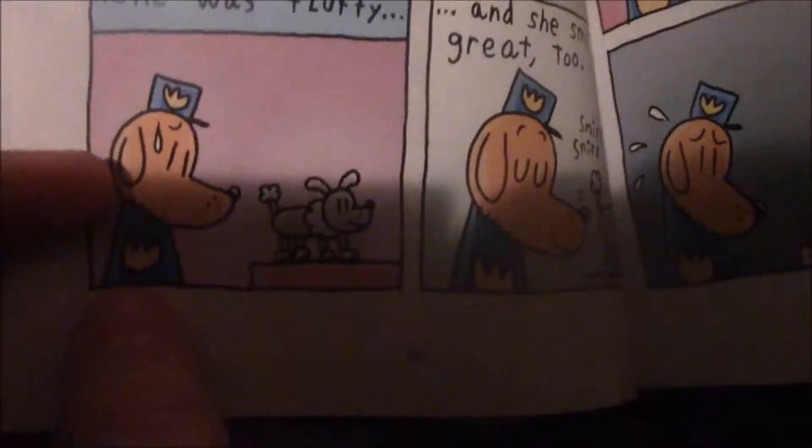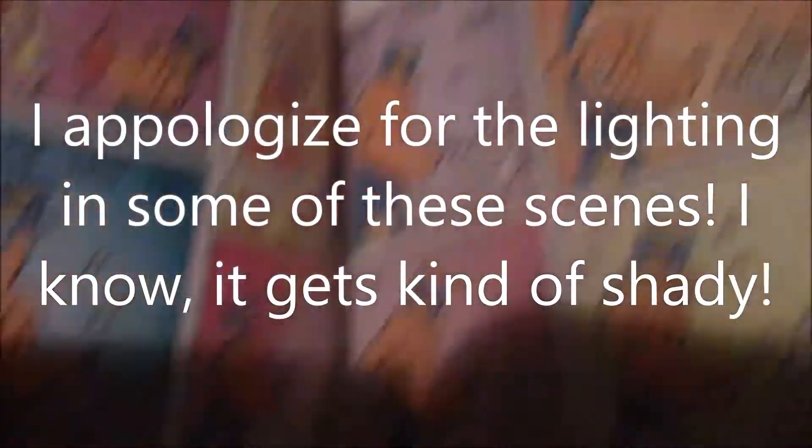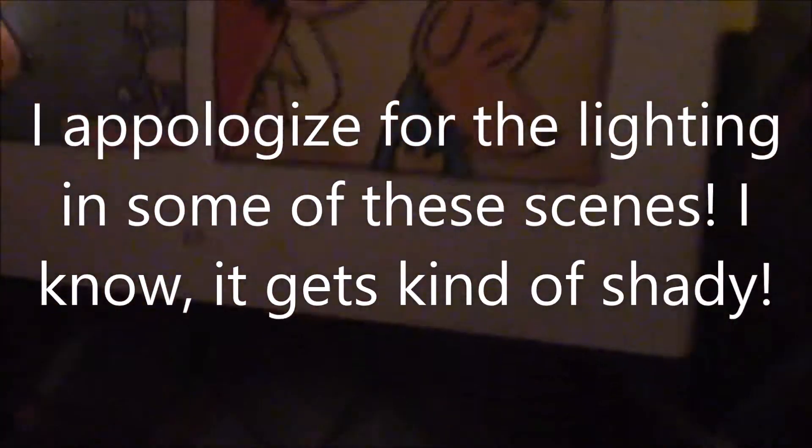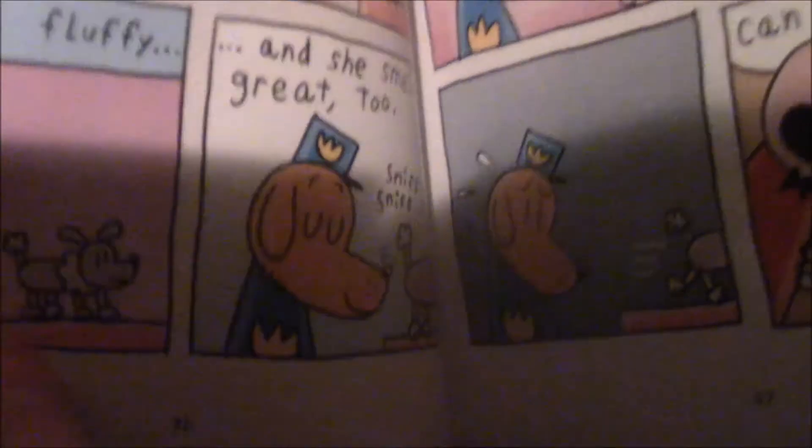Oh my goodness, did Dogman just break his arm? Oh my god, he did break his arm. Now just letting you know, anyone who wanted to see romance in a Captain Underpants book, here is some. Page 37 already, wow. But yeah, it only lasts for 1.3 pages, so few.